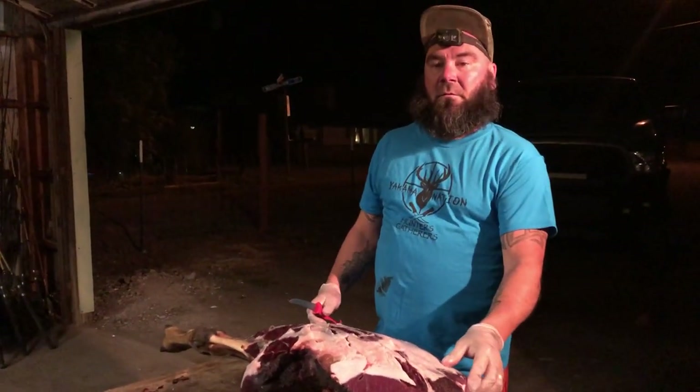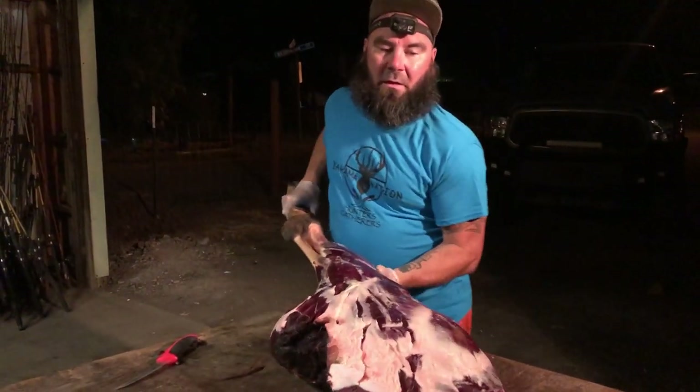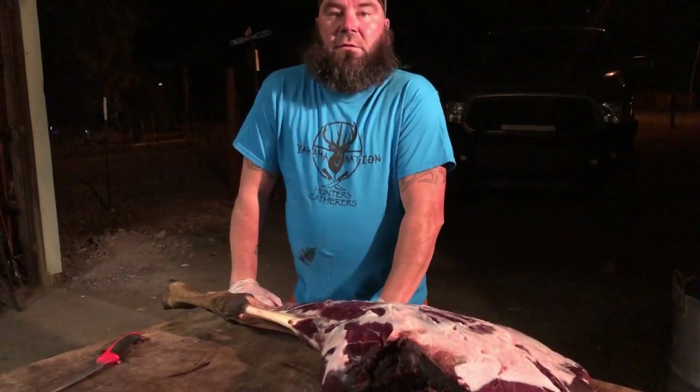My buddy just brought over some quarters of the elk. I want to teach everybody how to do things correctly, especially if you're bringing them into the meat shop or bringing them to me. Take pride in what you're doing — you're cutting well. I'm going to say this over and over again: take pride in your cutting. Pulling sugar is the easiest thing you can do, but please take pride in your cutting.